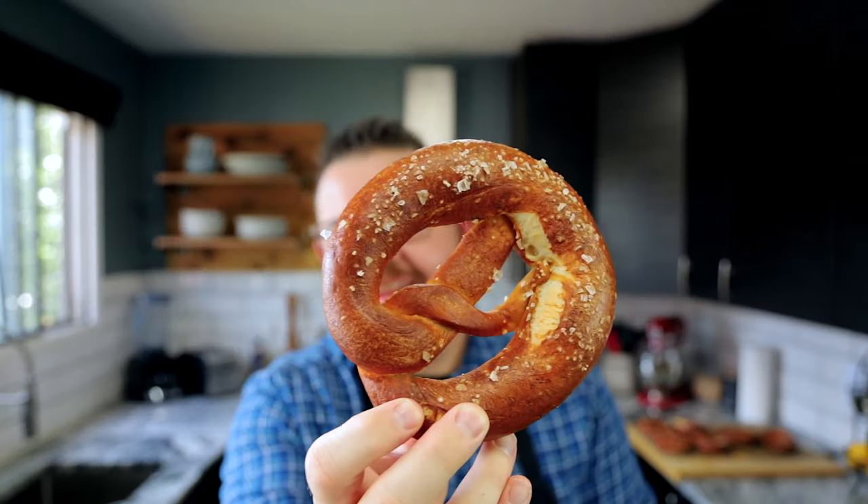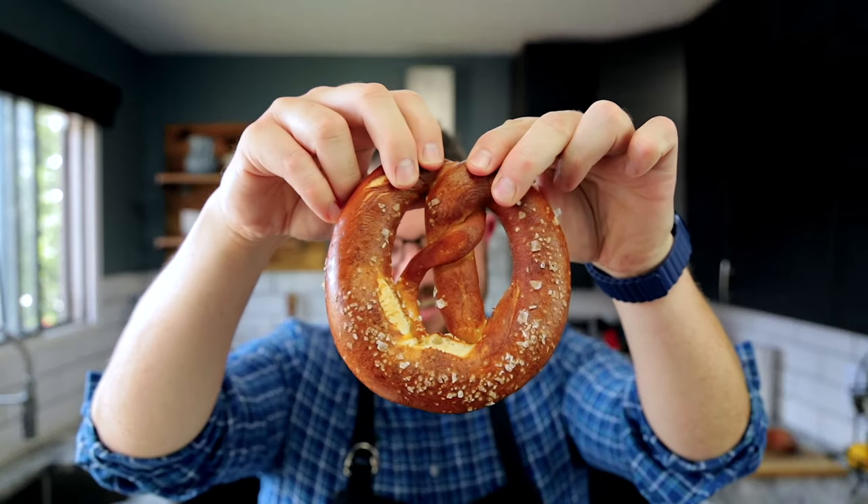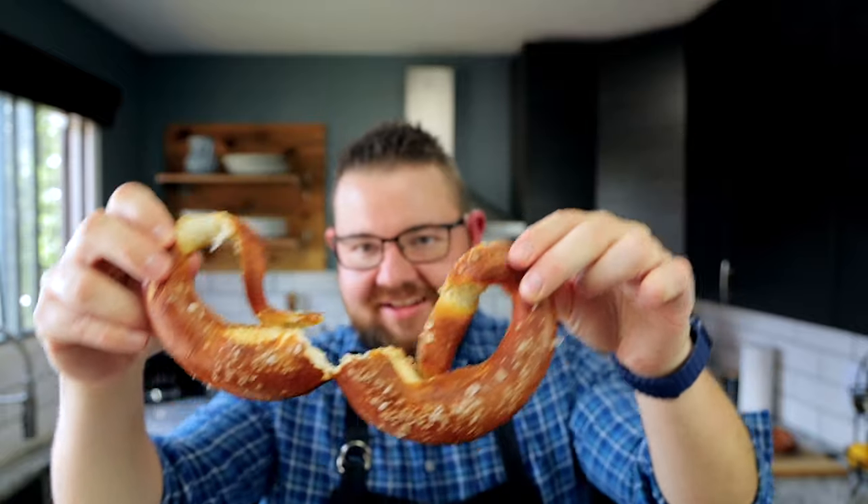Alright foodies let's give this bad boy a little try. Look at that pretzel. Tell me that doesn't look like a legit pretzel because it is a legit pretzel. Mmm. I mean if you can't go to Oktoberfest, might as well bring Oktoberfest to you. Make yourself some pretzels. They're really good. The saltiness — you're gonna love them. If you haven't done so already make sure you give us a thumbs up, a subscribe, and until next time.